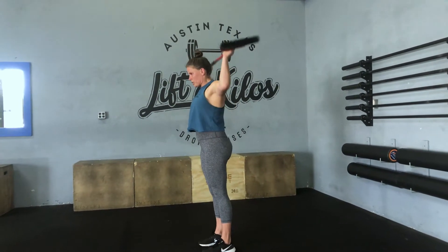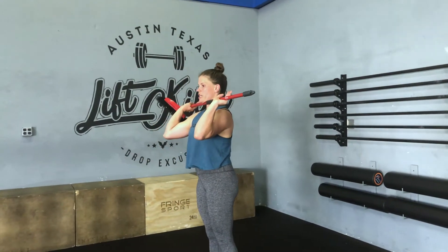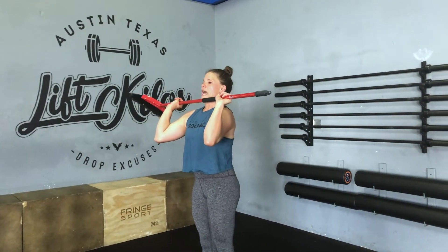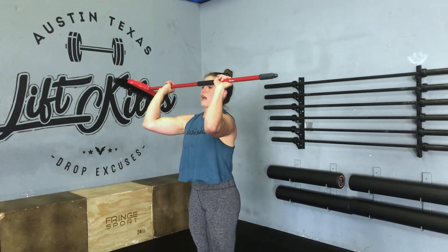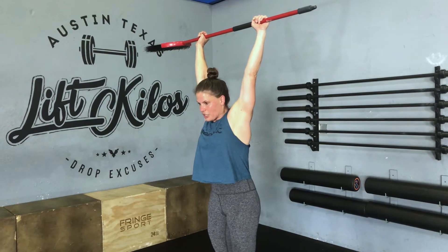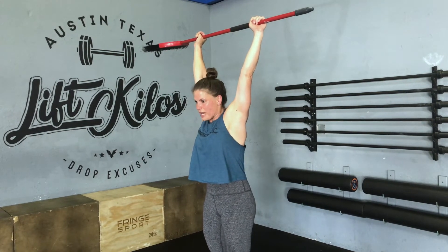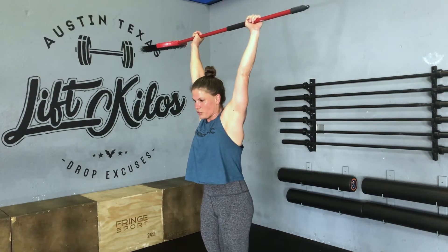Then you're going to move into strict presses. On the strict press, you're working for position from here — head moves back and out of the way of the stick into a nice locked-out overhead position. Make sure that the rib cage is down and you're moving through into an active shoulder.